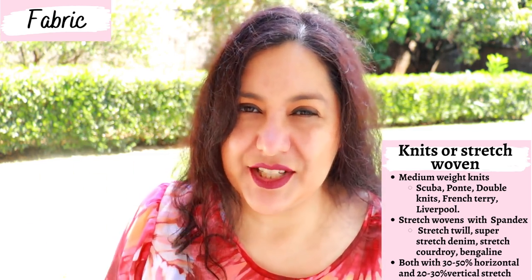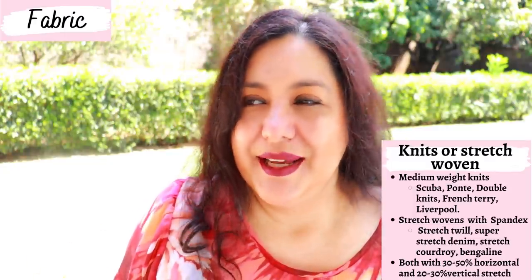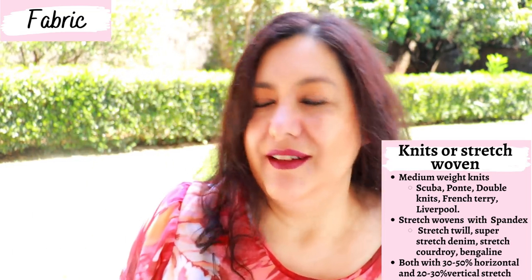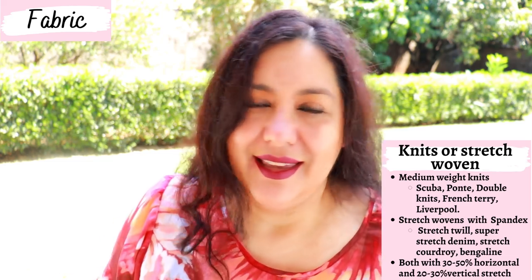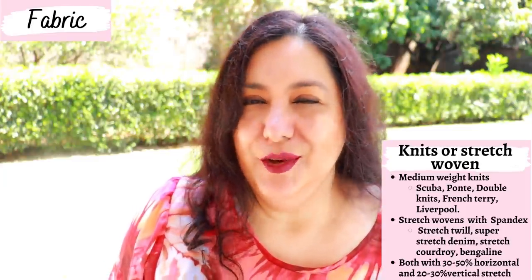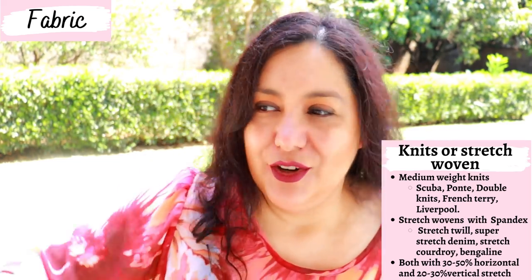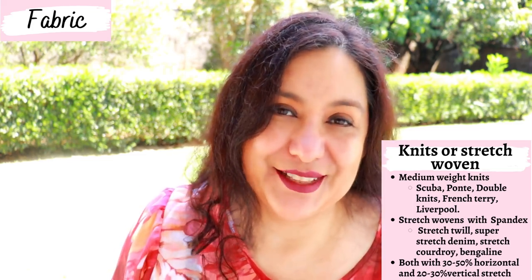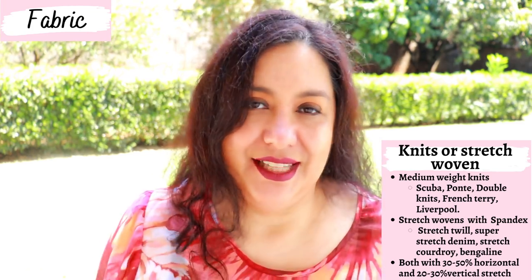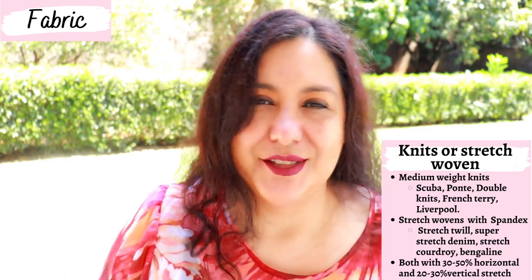The pattern mentions you could use stretch denim, super stretch denim, or bengaline, but in all my years of sewing I've never found stretch wovens that stretch vertically. I checked all the stretch wovens in my stash — they stretch great horizontally but have zero vertical stretch. So if you find a stretch woven that stretches vertically it might work, but I'd be very careful. I would rather stay with medium to heavyweight knits for a great result with no surprises.